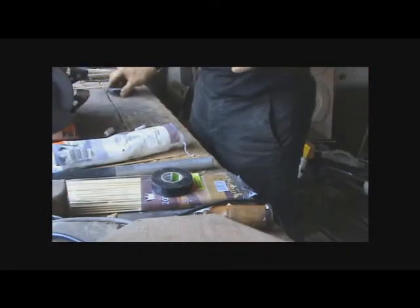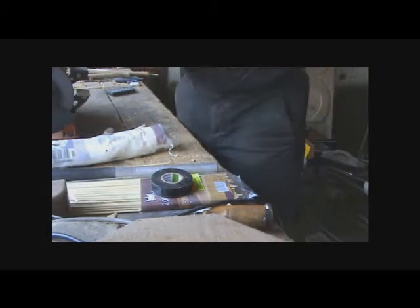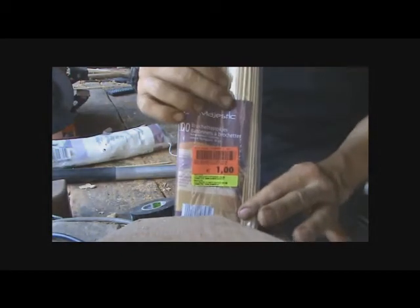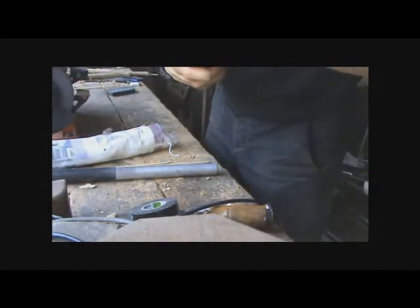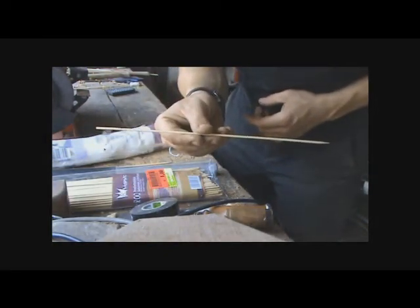So while we're at my workshop, I'm going to show you how to make one of these bamboo darts. Very easy. Pick up one of these 1 euro packs — 200 of these barbecue-type bamboo skewers.